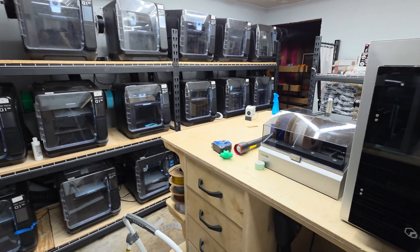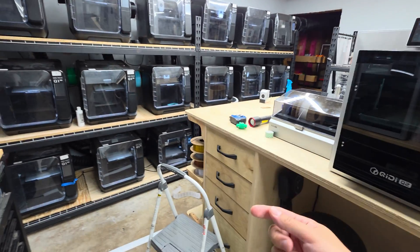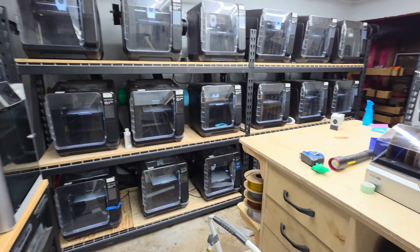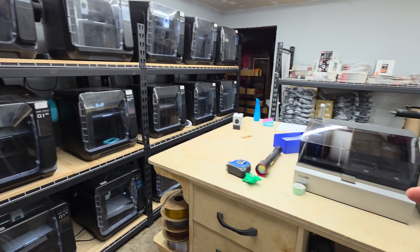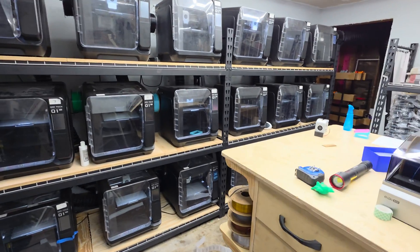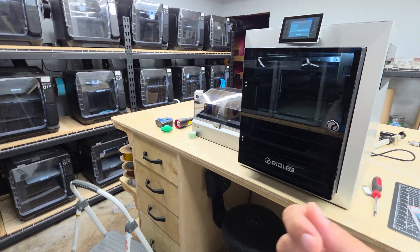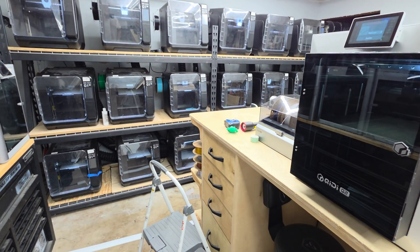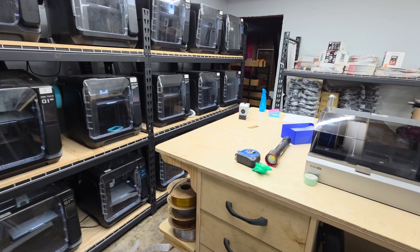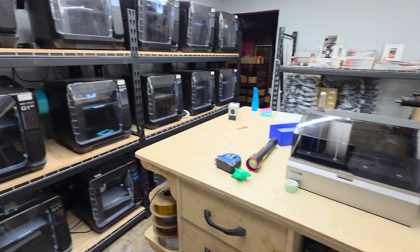What I mean by that is these printers are capable of printing more advanced filaments like carbon fiber ABS filaments, nylons, and things like that. Those are the types of materials that businesses would most likely come to you for — especially manufacturers who just need components. They're typically going to want something other than PLA.